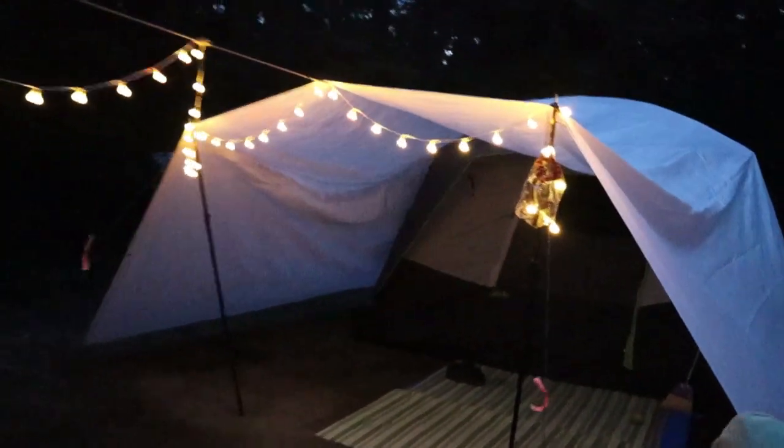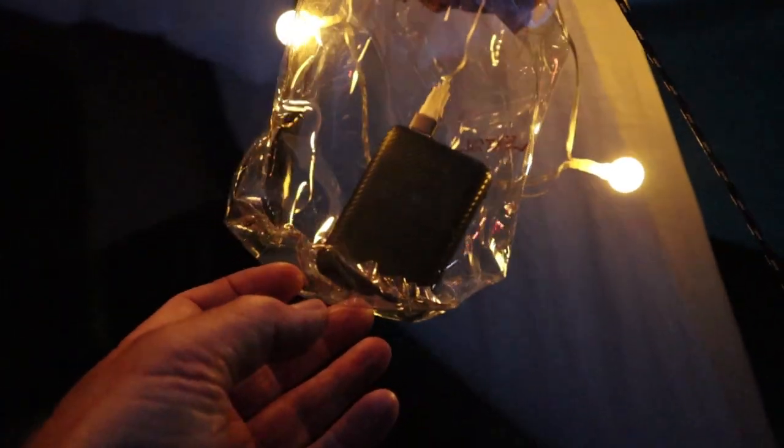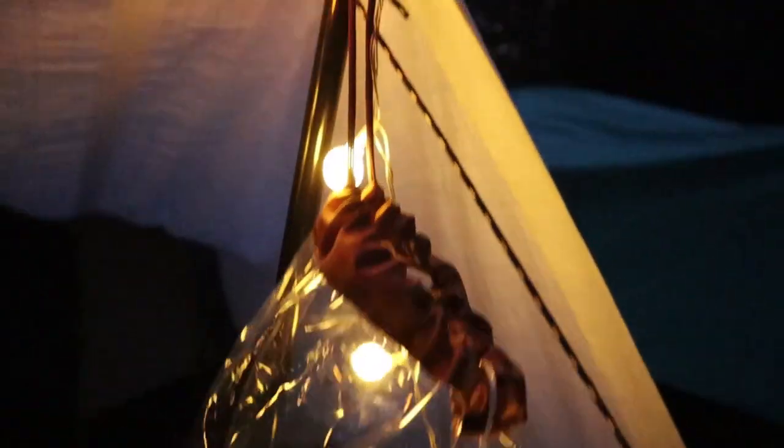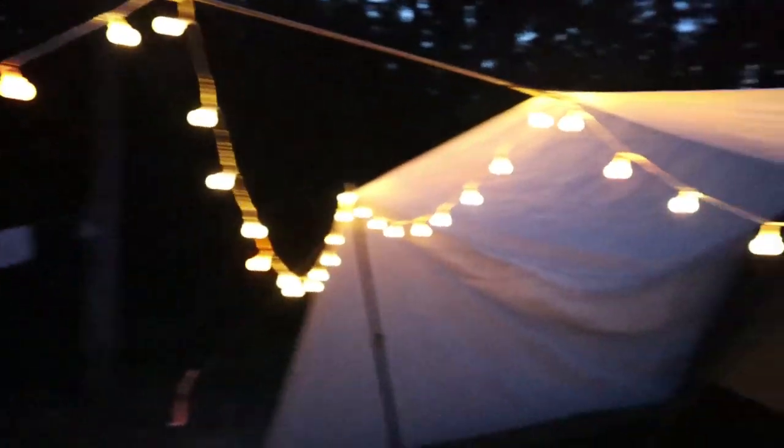You can see what I've done here — this is the bag that the string lights come in, and there's just a little battery bank inside that's powering the string lights. It's not so much about illumination — we both have headlamps — it's more about the ambiance that this provides, and it does a really nice job at that.